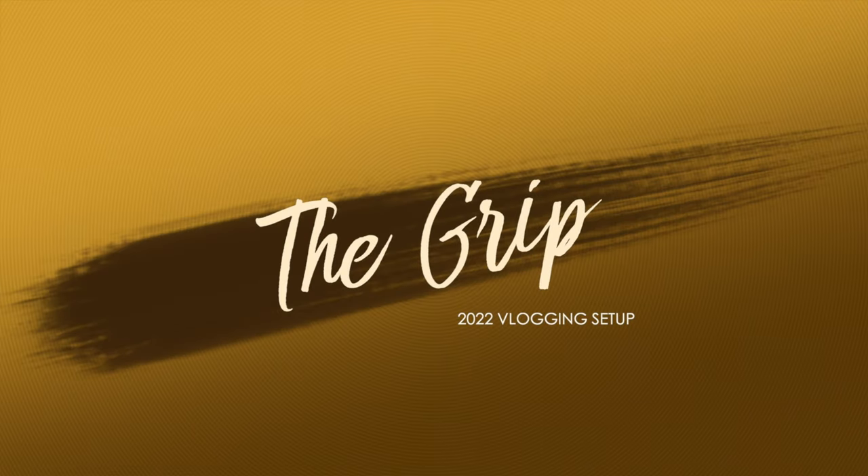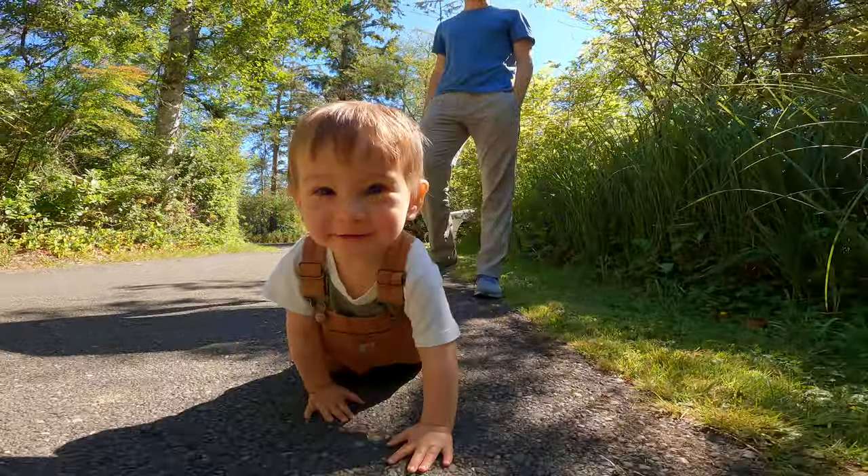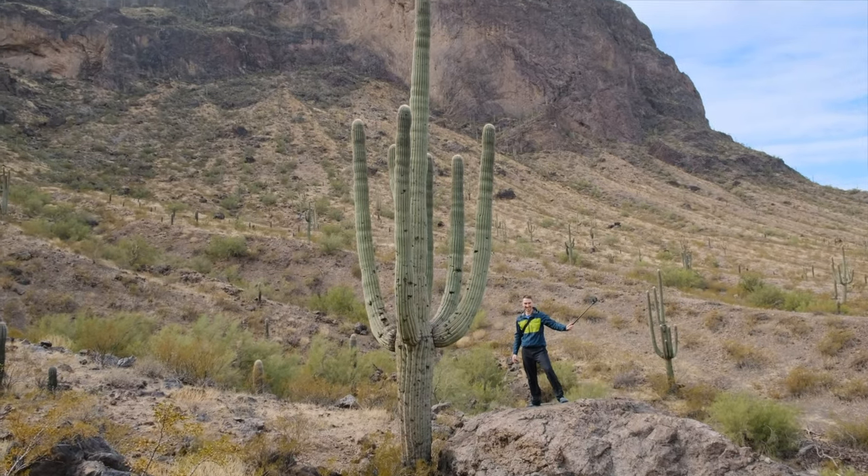The next part of our GoPro vlogging setup is the camera grip, which is needed to get the most natural and creative camera angles, as well as provide a little bit more stabilization. Our old vlogging grip was this Insta360 selfie stick at 70 centimeters, which I still really love because it's super lightweight but also very sturdy. If you pull on one end, this selfie stick becomes really long and extends and locks into place automatically, and to retract it you just push in on that end.